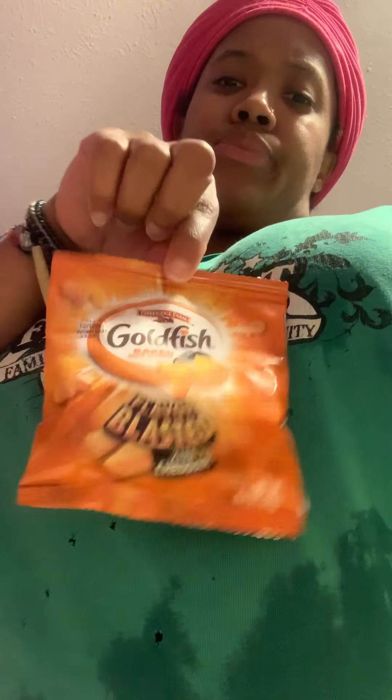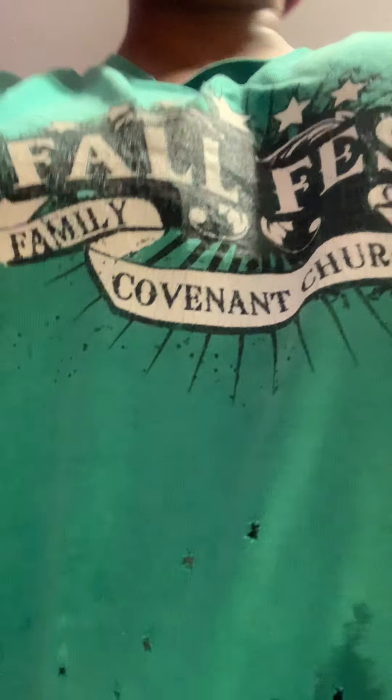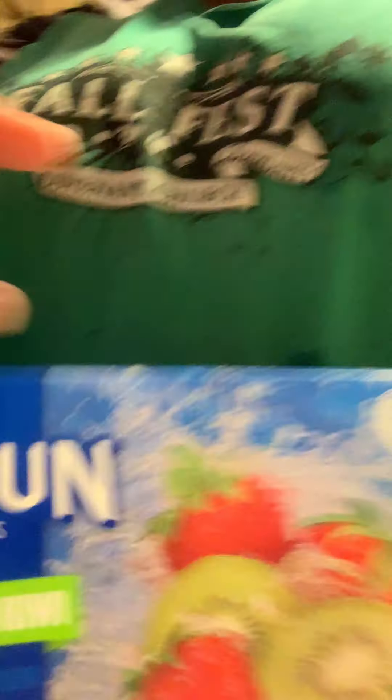I got my goldfish — extra cheddar flavor, coming in with the small bags like these. I love my goldfish. I got my Capri Sun, my little juices. I had a lot of big boxes.